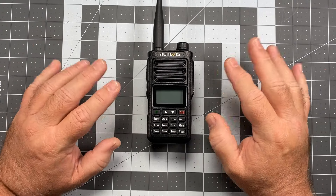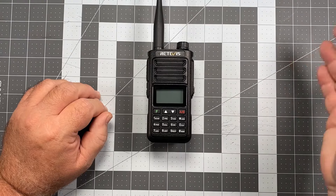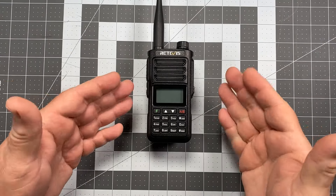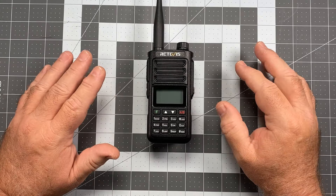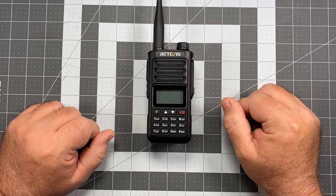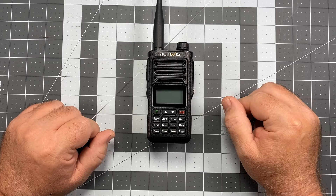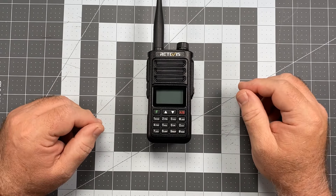I don't do any kind of business with Retevis. I don't take radios from them for review. If you know, you know. This radio was purchased by us with our own funds off of Amazon, so you're receiving a completely objective, independent review. I've entered into no agreement to deliver a positive review for a free radio. I hate to have to do that, but you kind of have to with Retevis radios, otherwise your credibility suffers.